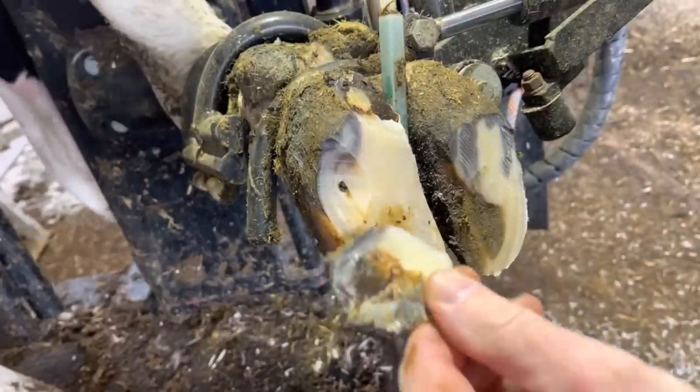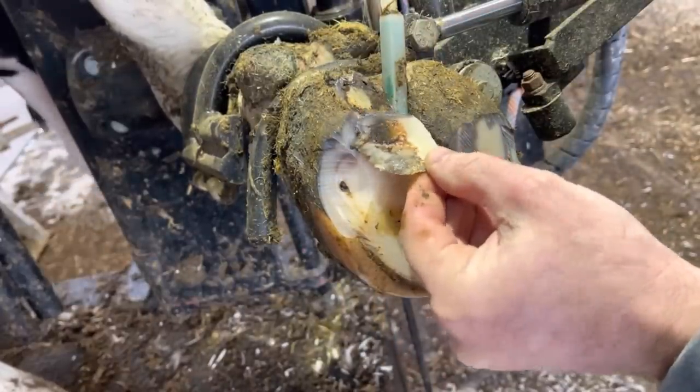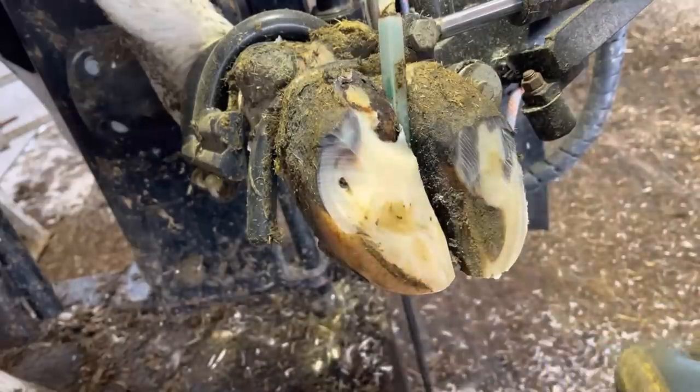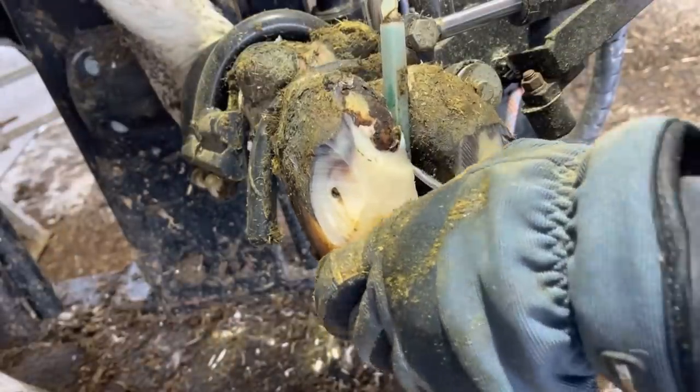We weren't able to prevent this problem from happening in this cow, but now we must treat it and get it resolved. What we're going to do now is trim around all of this loose horn above here and work our way all the way down. This area of heel bulb separation above is going to connect to that little black dot in the white line, so we're going to remove this horn until we get there.